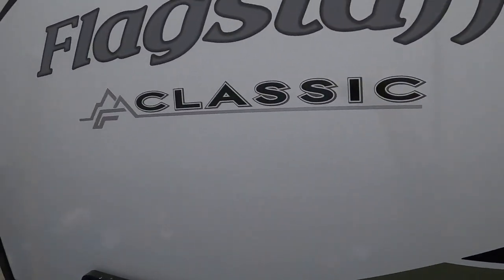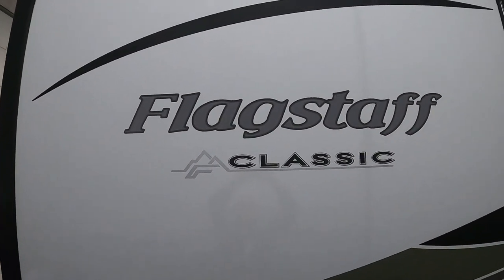Again, we thank you so much for your purchase. Hope you enjoy this Flagstaff for many years to come. Happy camping!